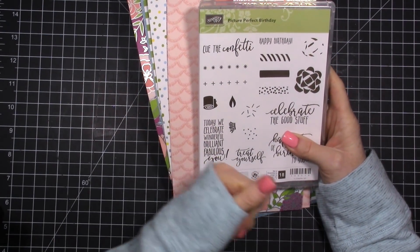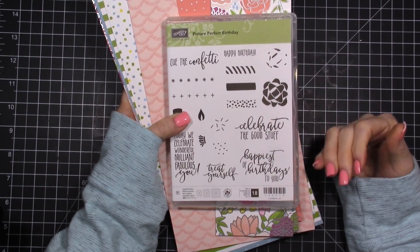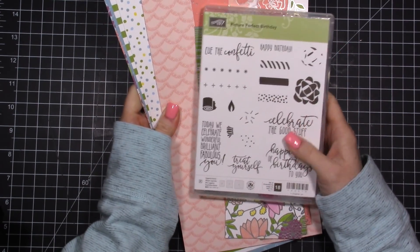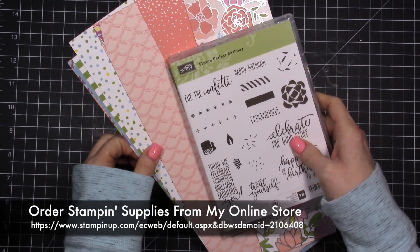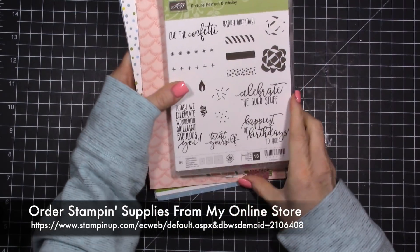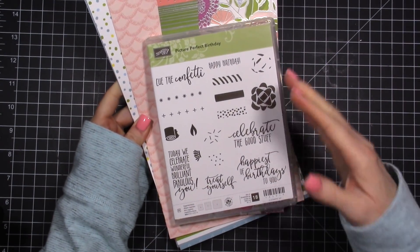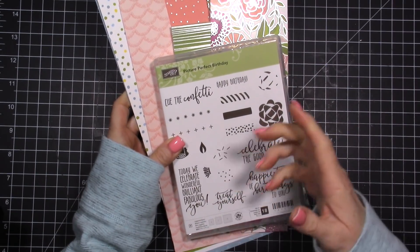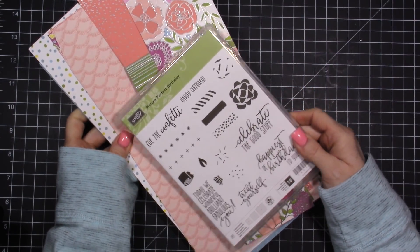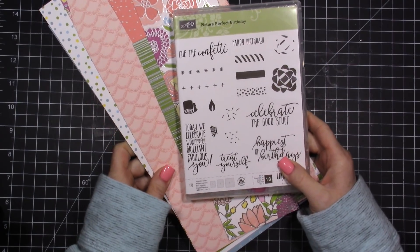A little bit of a change — you guys may notice there will now be item numbers on the bottom of the screen as much as possible. A couple of you have reached out saying it's a little hard to find the supply list or find certain items you're looking for. So anytime I'm doing anything with Stampin' Up! product, you can always purchase from me — there's always a supply list in the YouTube description and on my website — but I'll start putting item numbers on screen so you know exactly what I'm using.